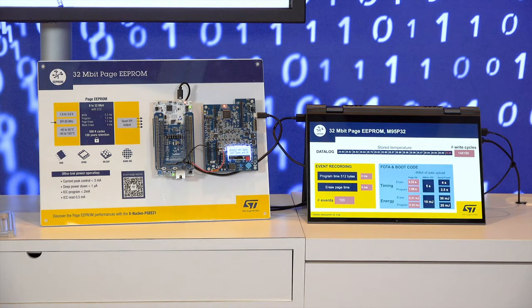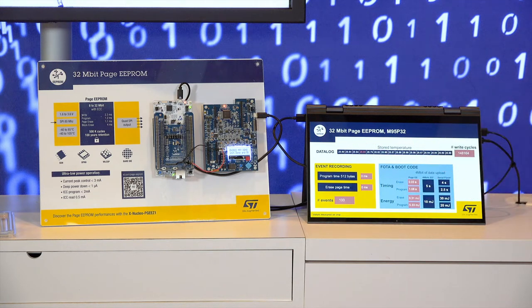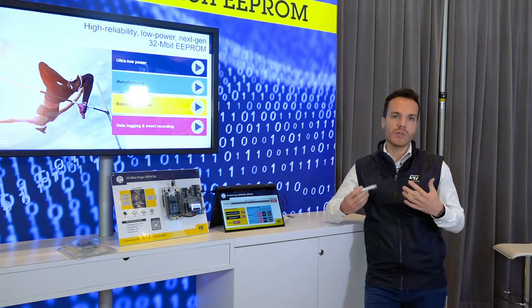So far, we had eEPROM for data logging and Serial Flash for firmware storage. Now, with the Page eEPROM, you can manage both inside one single, unique memory.